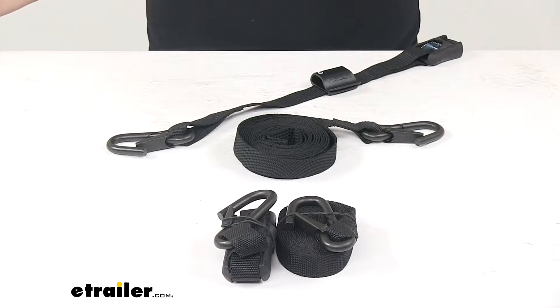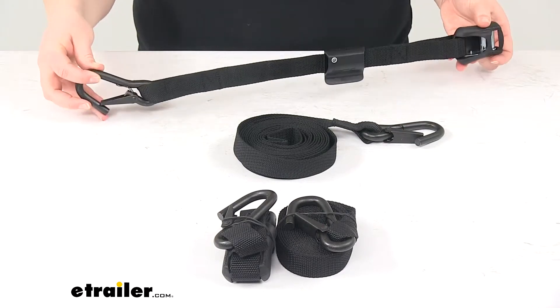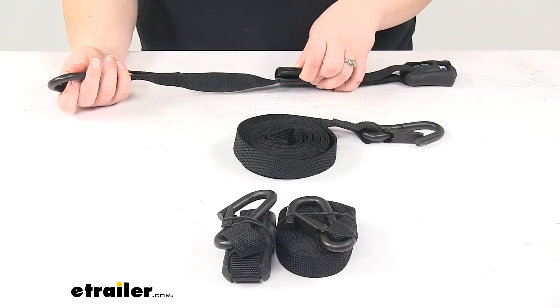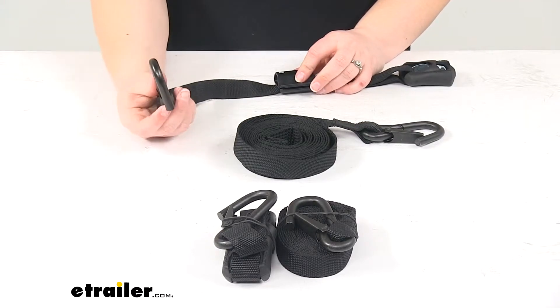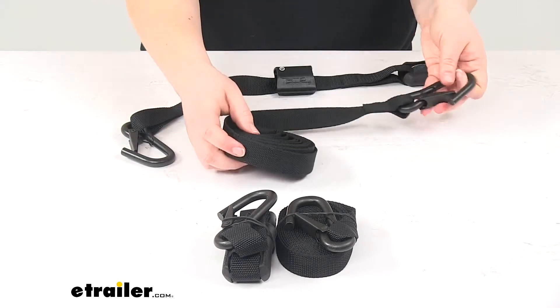Today we're going to take a look at the Yakima HD hook straps. These are a 10-foot long strap and they come as a quantity of two. We have two pieces to each strap: one is going to be the buckle and the buckle holder strap, and then we'll also have our S-hook at one end, and the other end is going to be our S-hook with the bulk of the length of our strap.